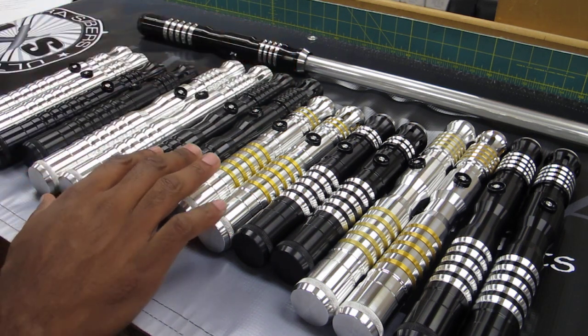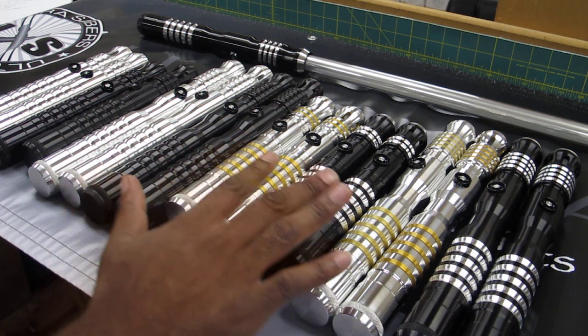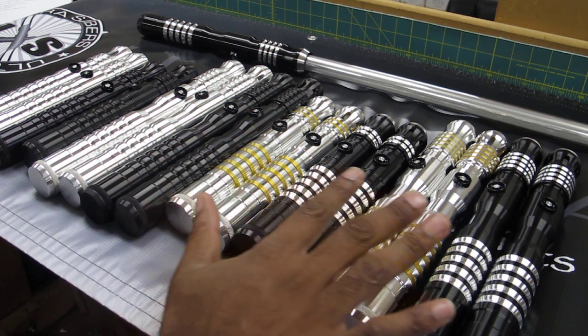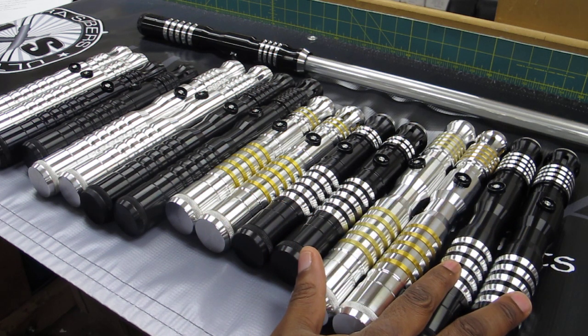They're all available in the LE versions as well. So you can get the Initiate LE V4, the Dark Initiate LE V4, the Eon LE V4, or the Dominix LE V4.